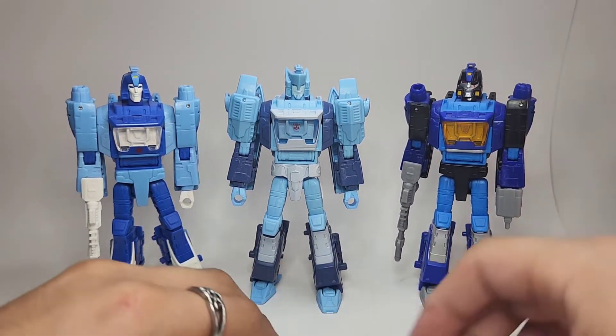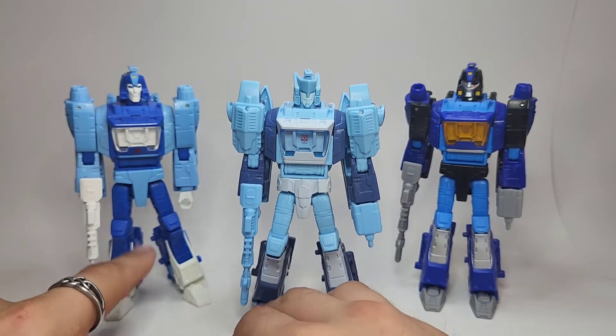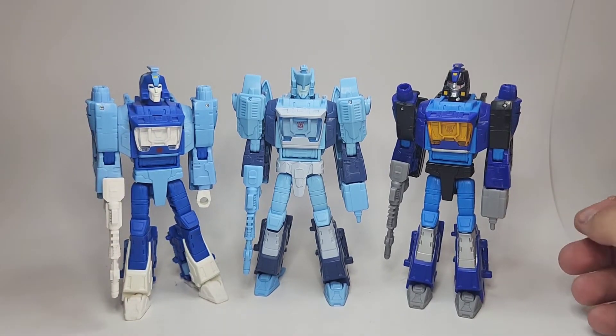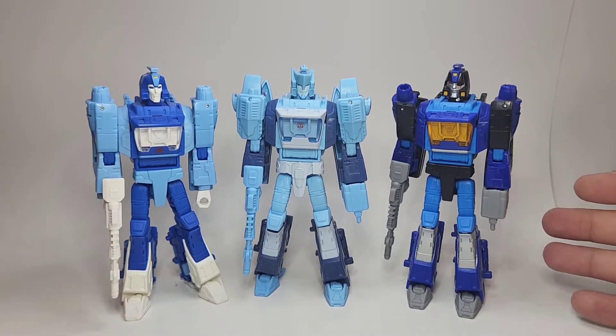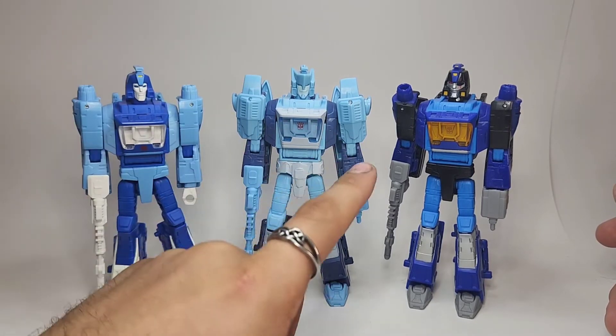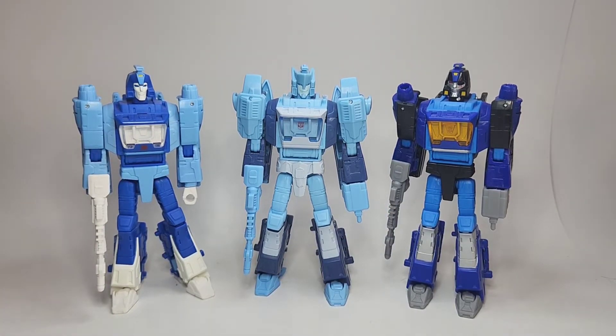I believe this is all three versions of this mold right now — correct me if I'm wrong. Was there a Buzzworthy Bumblebee repaint of him, or was that just Cup? I'm not too positive, let me know in the comments. I never picked up any of the Buzzworthy Bumblebee repaints — I just got the original Studio Series and stuck with it. But I think these three look fantastic next to each other. You can definitely tell they're all representations of the same character, but this looks more like an 80s cartoon, this looks more like a modern comic book, and this looks like an evil version of him. They give off very different vibes — very very cool.